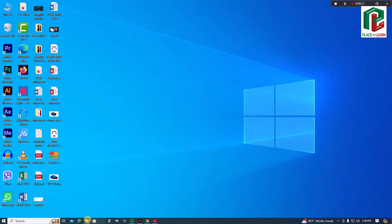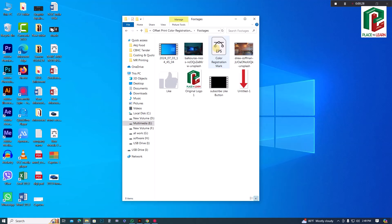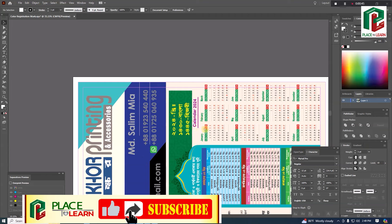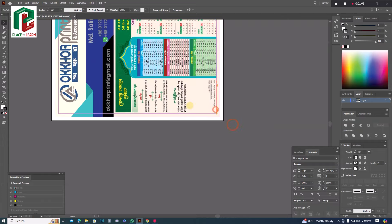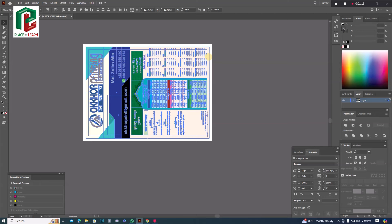First, we will open the file. We have an Illustrator file that is already designed. We are going to see how the registration mark is given and what size the registration mark is set to.